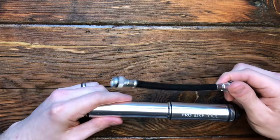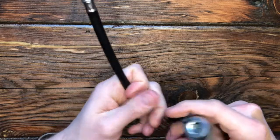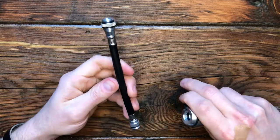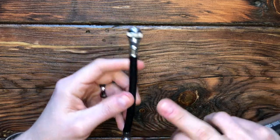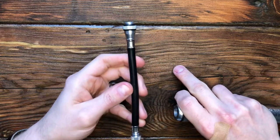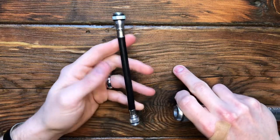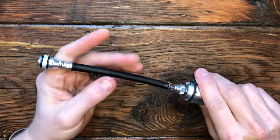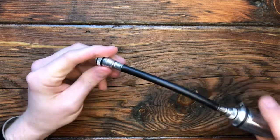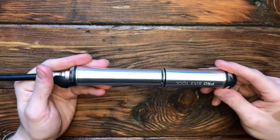The way this works, the hose comes out the end and it threads into the opposite end. Depending on if you have a Schrader or Presta valve, that determines which end you thread in. This can fit both Schrader and Presta, which is a big perk of this particular model, meaning you don't have to carry that little adapter anymore. You simply screw this in, thread this end onto the valve, and then you're good to go. It's pretty easy to use.